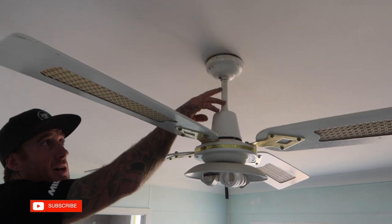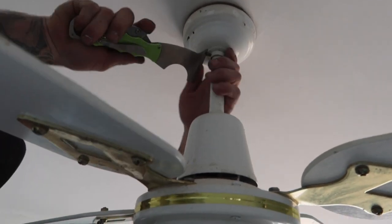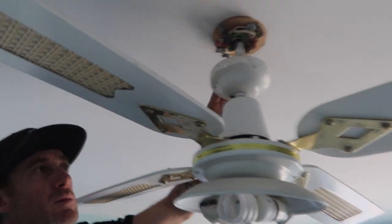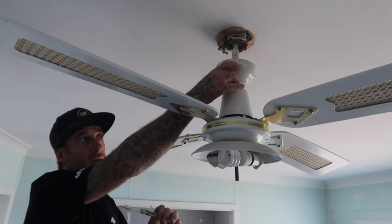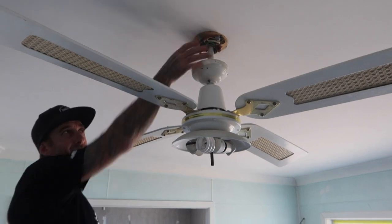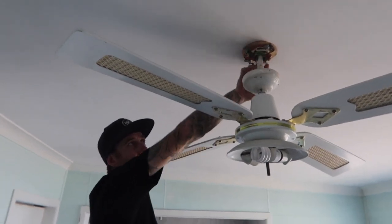A lot of the time it either has a Phillips head or a flat head. Just loosen it and it'll just drop down. Always make sure you leave your screw or bolt inside there because you don't want to go losing it. That way you can pretty much spray over this because it covers it up anyway, and you're protecting any of the bare surface that's underneath it as well.